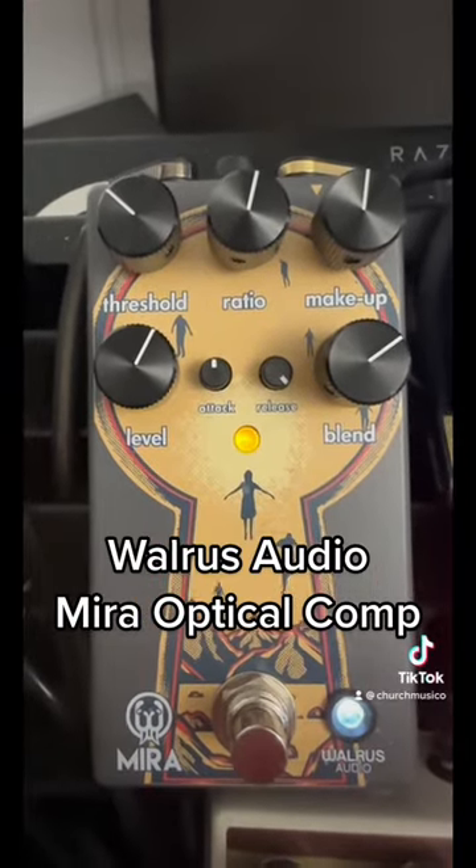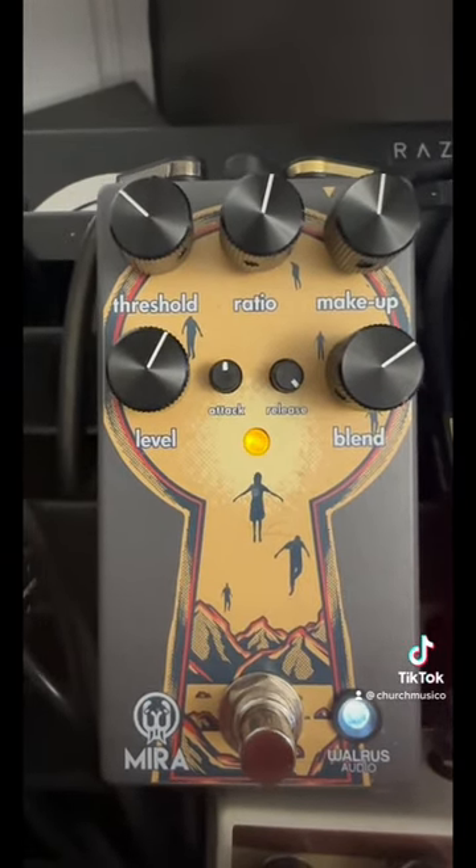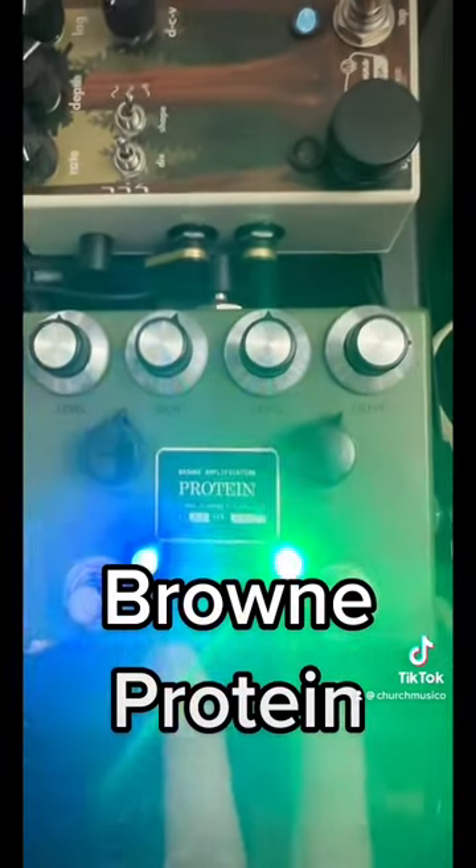The Walrus Audio Mira is my compressor. It's nice and warm and smooth and it doesn't color the tone too much. It just keeps it nice and present and gives it a little bit of punch and sustain. I gotta cover these up because these LEDs are insanely bright.